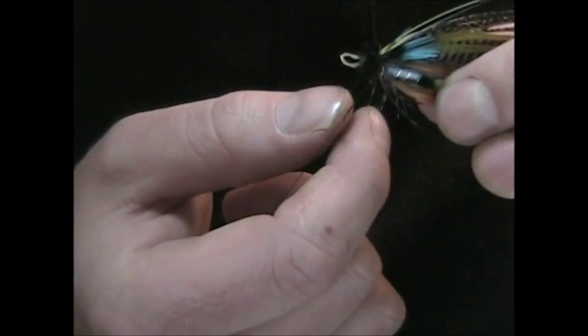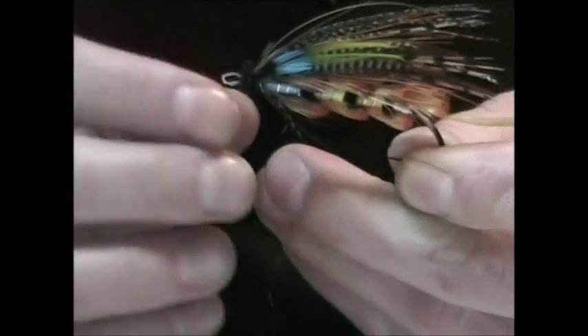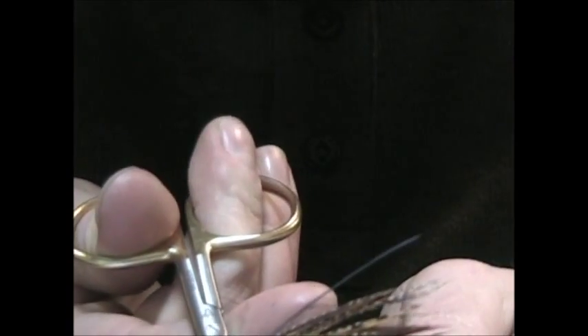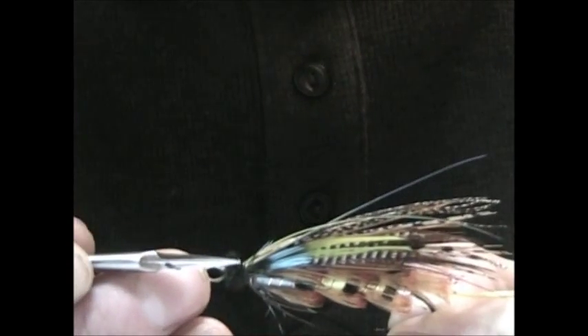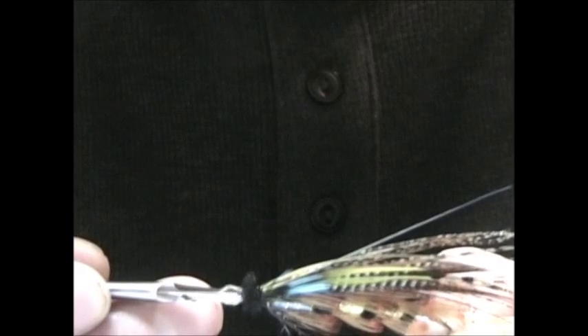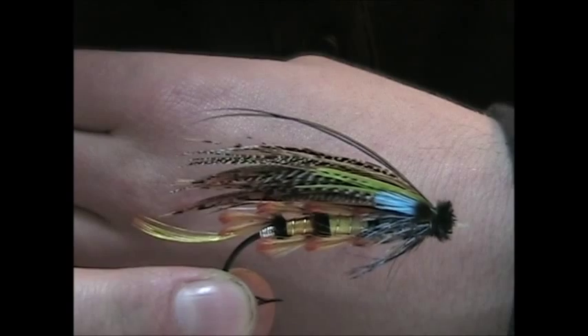Bring that loop on the side of the hook and then just slowly draw it down. Once you do get it drawn down, tighten up on that really well. Trim out your waist. Trim out your herl and that just fluffs everything back up. Do any little minor touch-ups and preening that you need to do. And that's it — I've finished Dull Free Poppin'. Hope that helps.